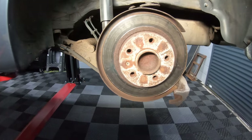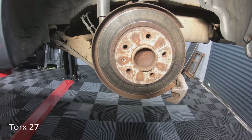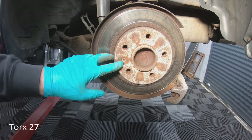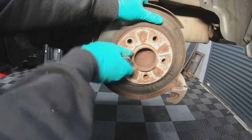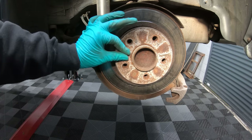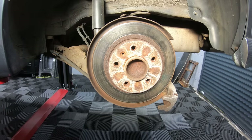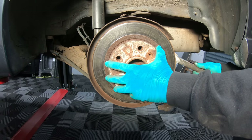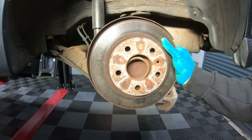We're going to move back onto the front, and the last part is to take the disc off. To remove the disc, first we need to take out this securing screw — in this case it is a Torx 27. Now that the securing bolt is out, we need to knock the disc off with a hammer. Just give it a couple of gentle taps as you turn the disc and it will come off.